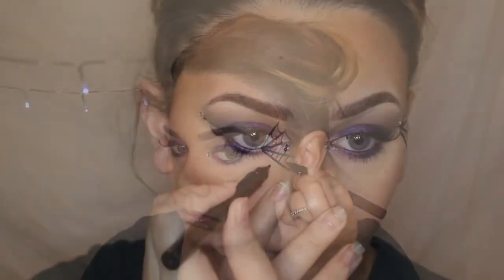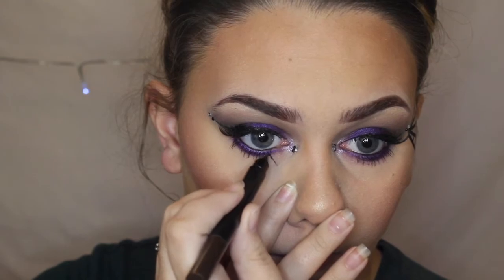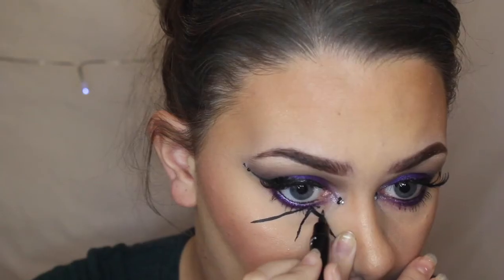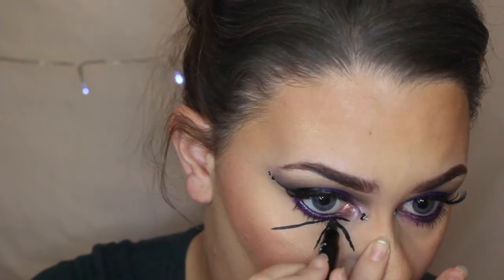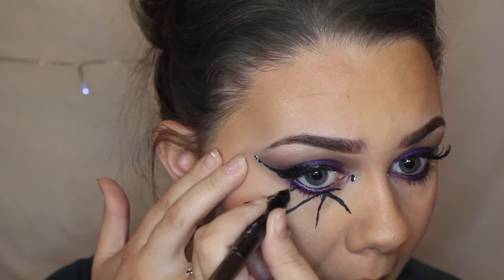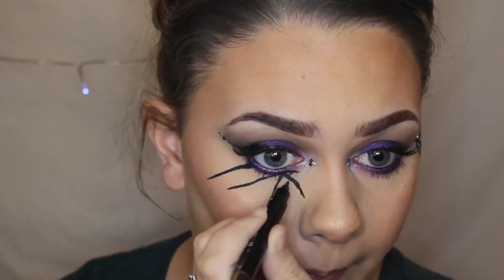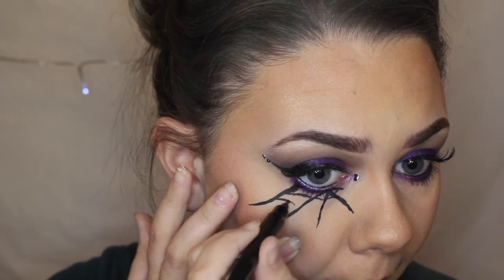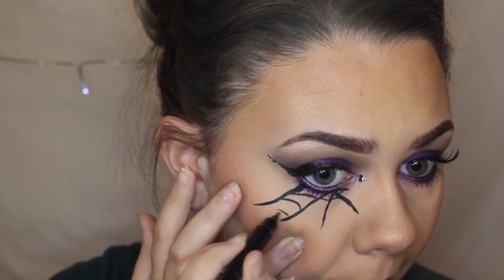This was definitely the hardest side for me — as you can see some of the lines are a bit crooked, but I did go in later to fix them. To get clean lines you really want to stretch your skin a little bit so the lines are very straight, and so your skin is taut, making it a lot easier to draw on.